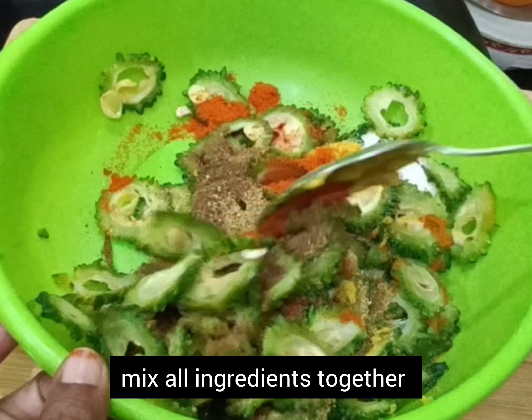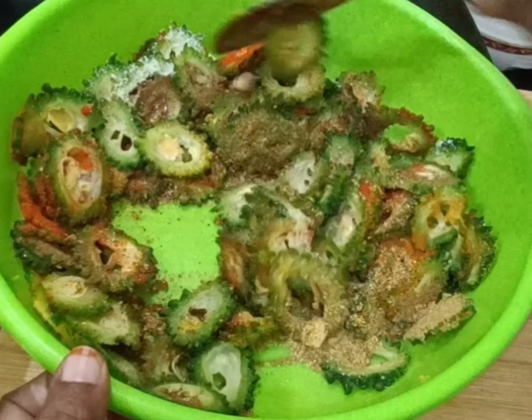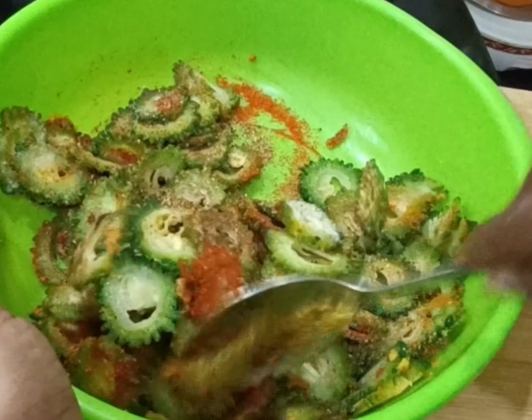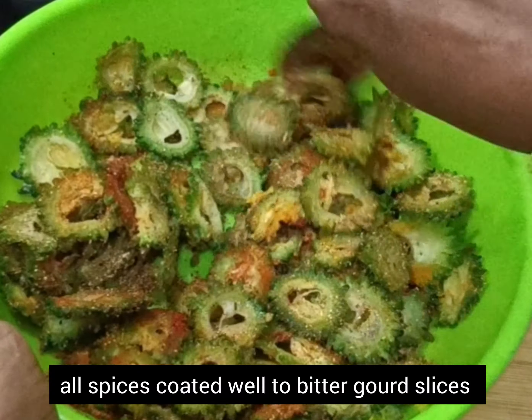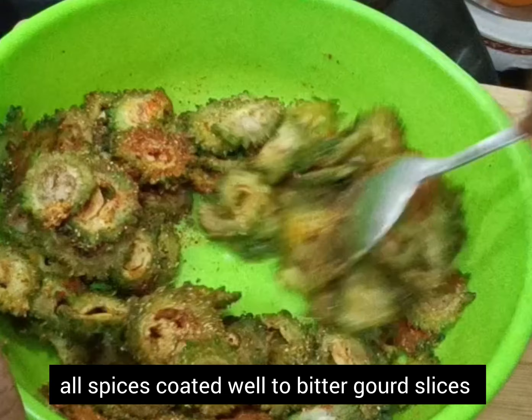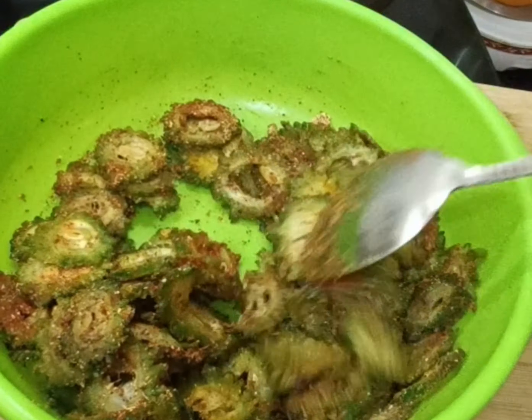Bitter gourd is rich in vitamin A, which strengthens vision and even prevents cataracts. It improves body stamina and energy levels, reduces sleeping problems like insomnia, and is rich in antioxidants that fight many diseases.